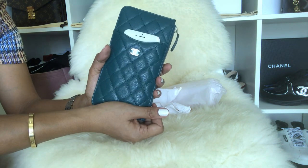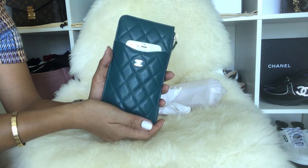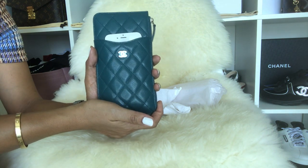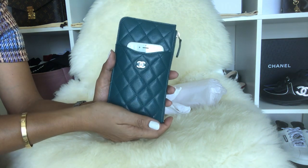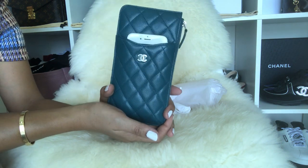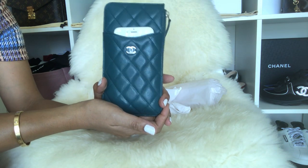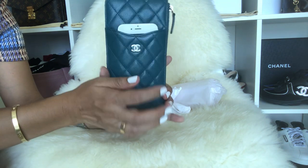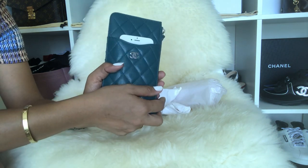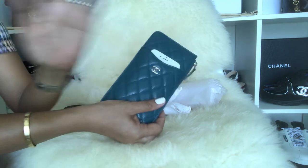So yes guys, that's it — that's my first impression video about this Chanel phone pouch. I hope this video helps you if you're thinking about or considering adding this to your small leather goods collection. I think it's great. Thank you again for watching, and have a good day or night. Bye!